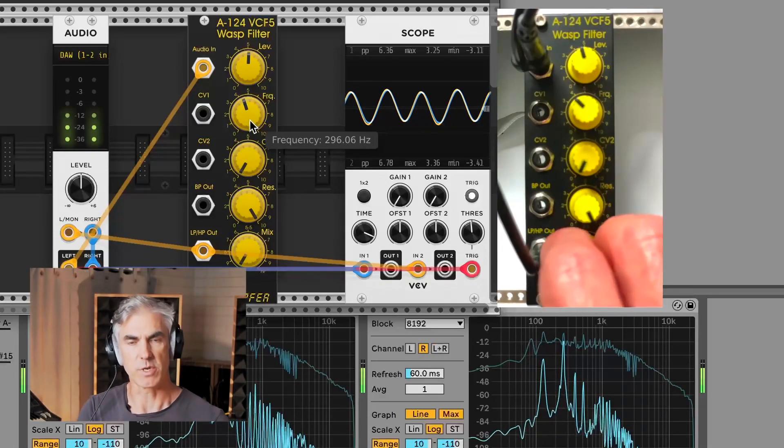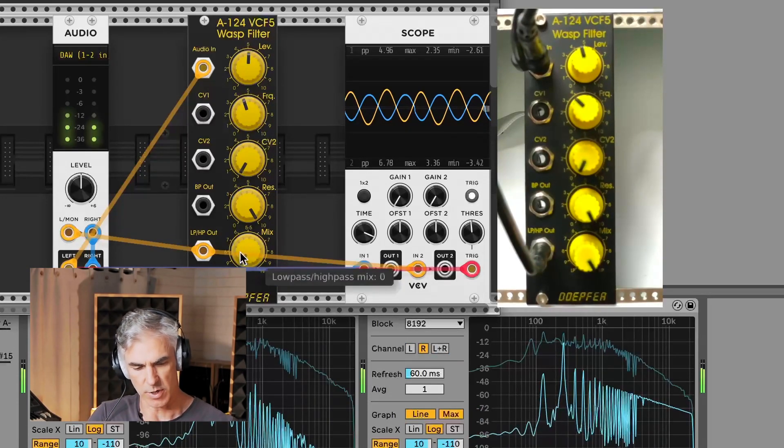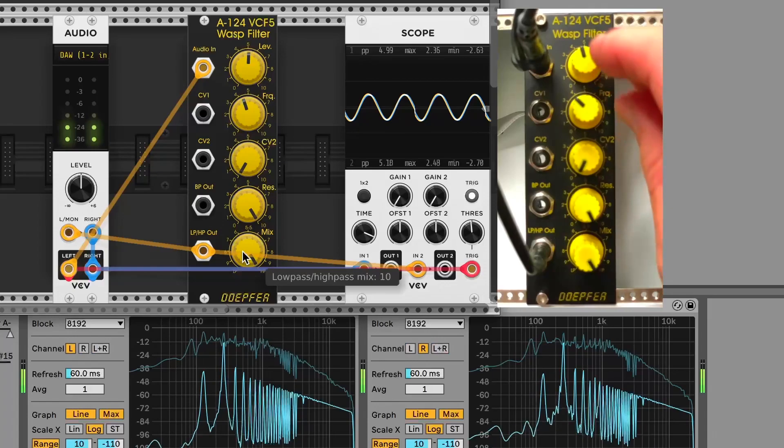There's a mix knob which goes between low pass, notch, and high pass, and then there's a separate jack to switch over for the band pass.